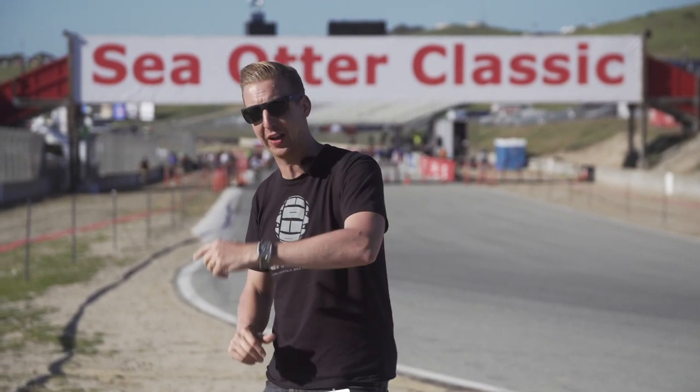We are at the Sea Otter Classic here in Monterey. I'm just about to take you for a bit of a tech tour around the pits. There's a whole bunch of really cool tech. Check this out.